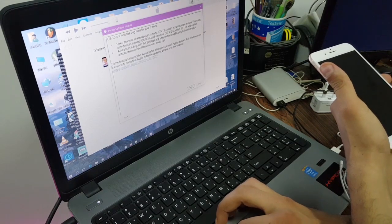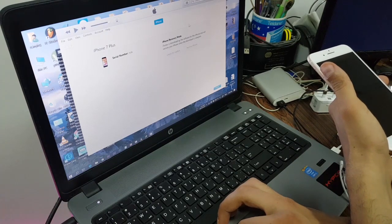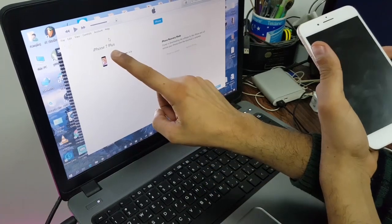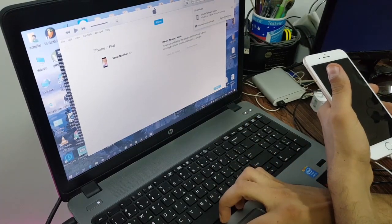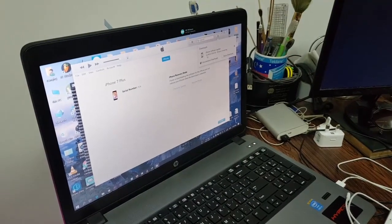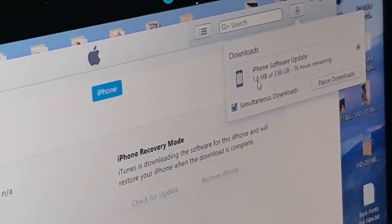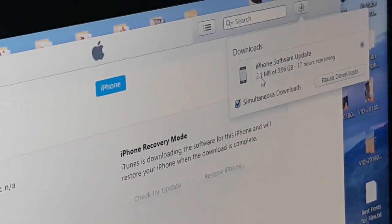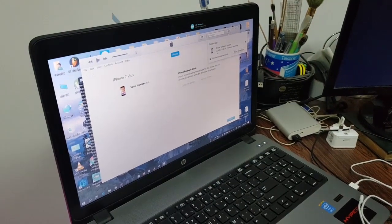We're going to press Next and Agree, and it's going to download the large firmware for iPhone 7 Plus. As you can see here, it's iPhone 7. If you press here you can see the file is downloading — it's 3.96 gigabytes and we're going to wait for it, and after that we're going to Restore and Update.